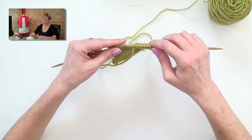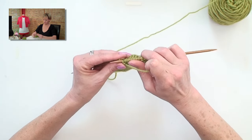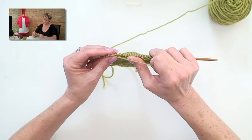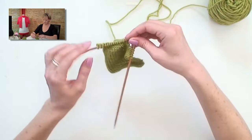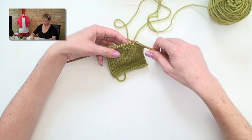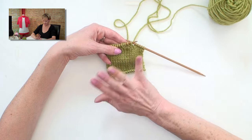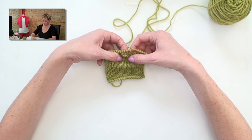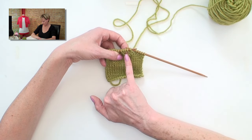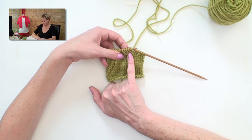So I cast on two, and I work across the rest of the row. From here on out, you're just going to follow the directions to work the pattern as usual, and you're going to work those stitches you just cast on as usual. You're left with a nice buttonhole there. With my gauge and two stitches, it looks like that would probably accommodate like a three-quarter inch buttonhole or something. And that's how to work a very simple buttonhole.